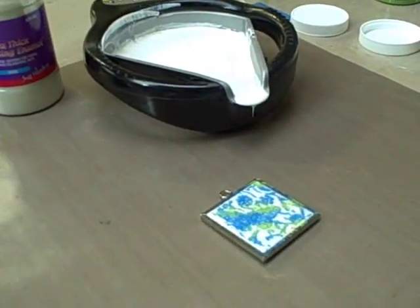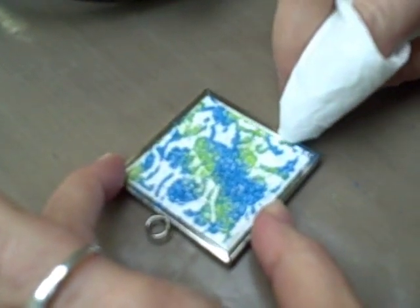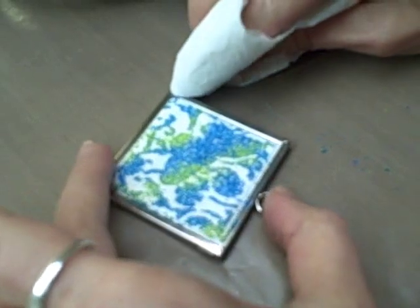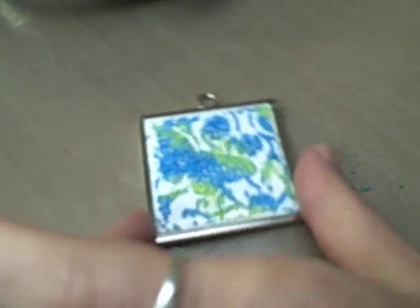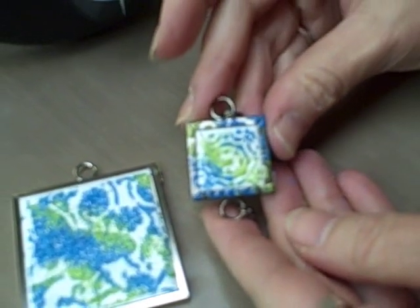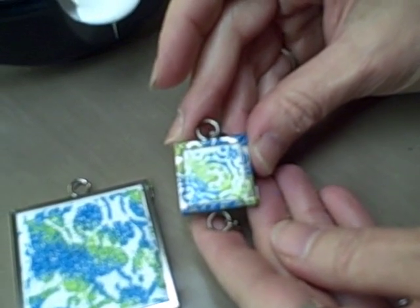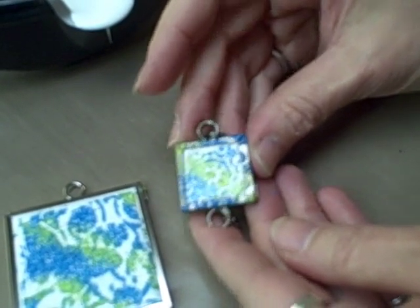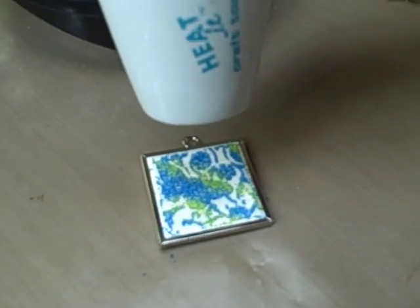What you might want to do is wipe off the edges so you have a clean area where the frame is. Or, if you like that, you could leave it right on there and you can emboss right over the metal of the memory frames. What I'm going to do right now is turn on our heated craft tool and emboss.